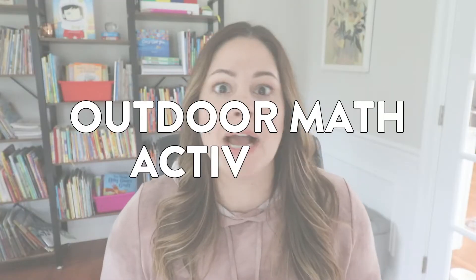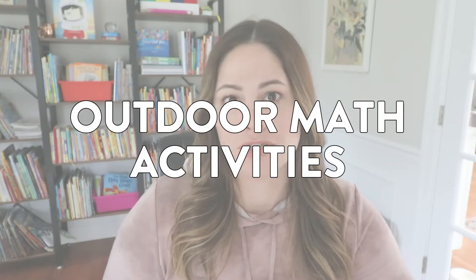Hey everyone! With the weather starting to get a little bit nicer up here in Massachusetts, I thought it would be a good time to share some outdoor math activities that you can do with your students. If you are teaching either hybrid or fully in person, your students might be wearing masks right now, and going outdoors in the nice weather is a fun way for them to possibly take a little mask break, learn with their friends and peers, and just have a little fun.